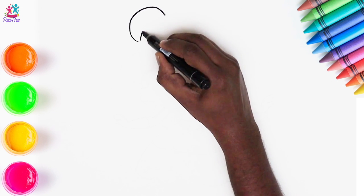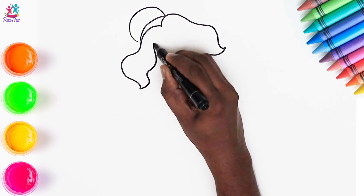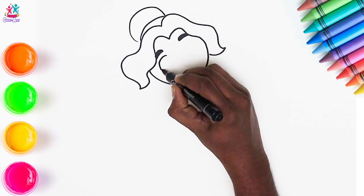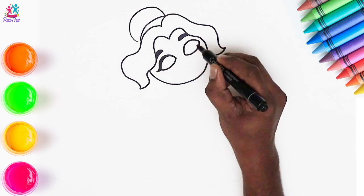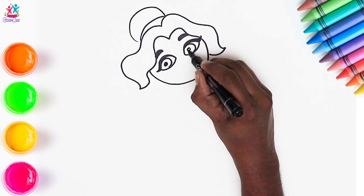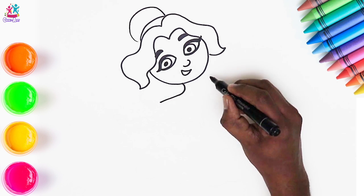Hi friends! How are you today? I hope you're very well indeed. Today we're going to show you how to draw a beautiful princess and paint her too! We've drawn the hair and face outline and now we're doing the facial features — the eyebrows, the eyes, with some lovely lashes, and the pupils. A little cute nose and a smiley mouth. Let's do her neck and shoulders.